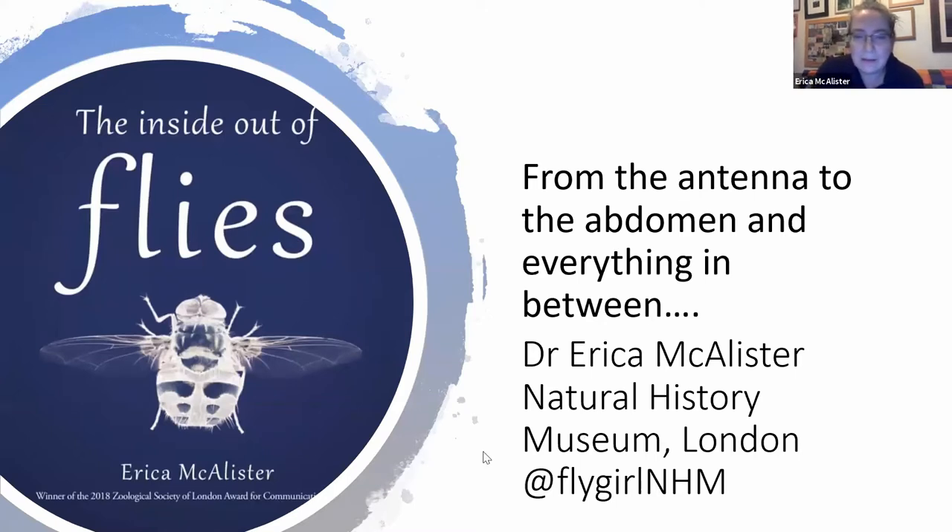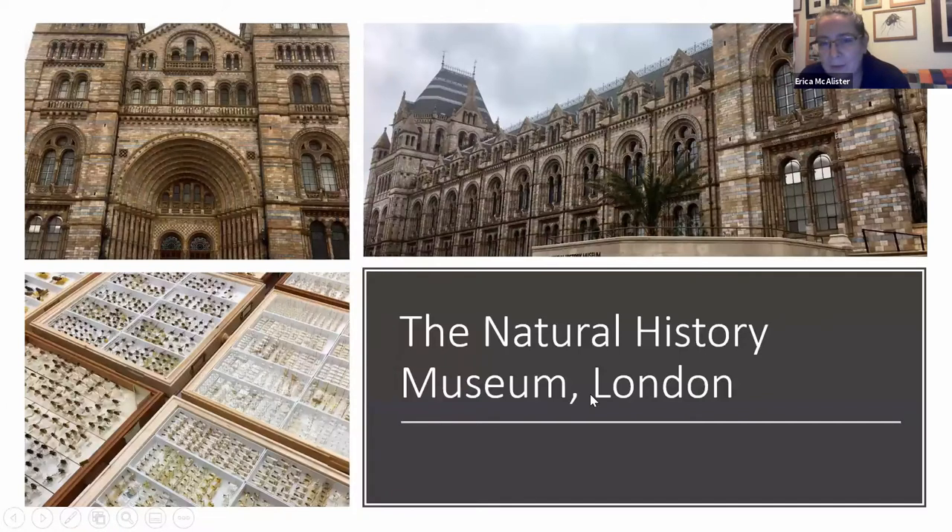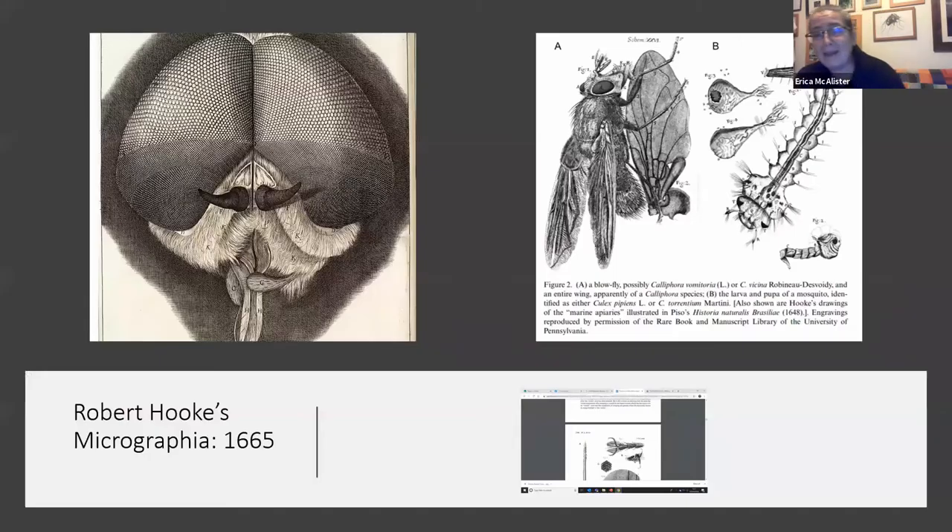I work here in this beautiful building and most of you would have been to it at one point in your life, but a lot of people don't realise that although it's known for its bones and stones, actually the museum houses quite a lot of other, in my opinion, way more exciting material including the flies. We have millions of flies and I've been very lucky to be working there for the last 15 years, working on species descriptions and all sorts of other things, and I have become rather obsessed by them to say the least.